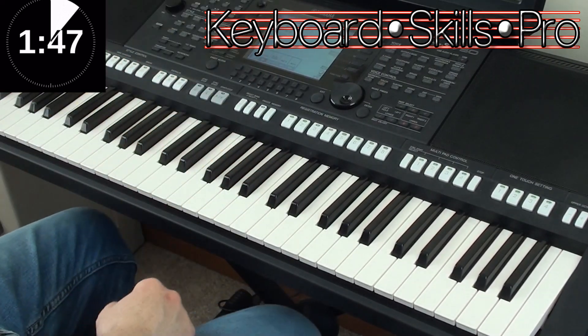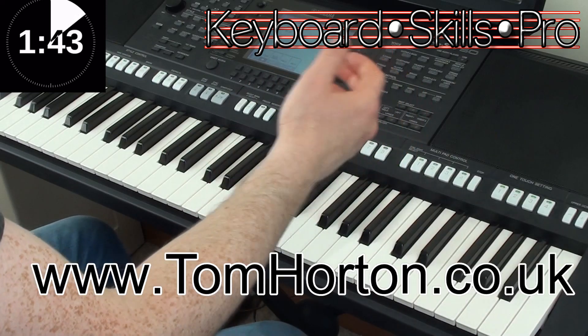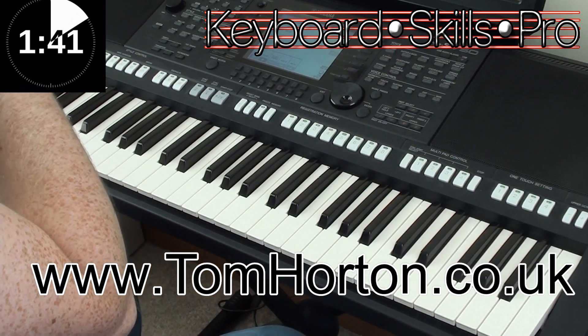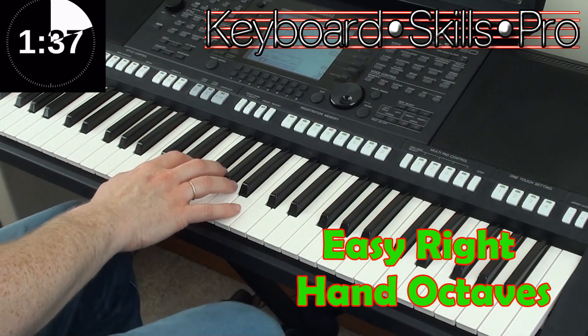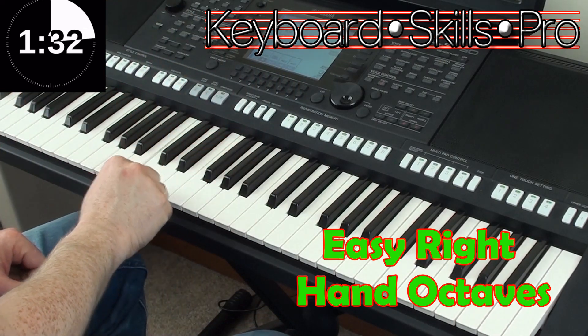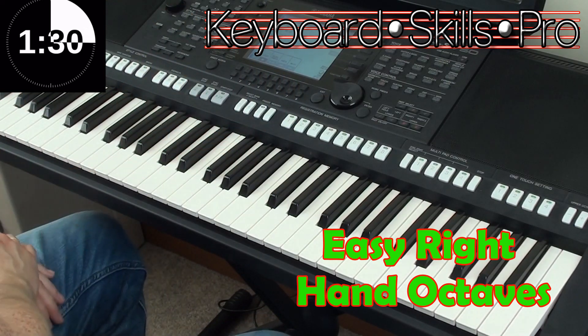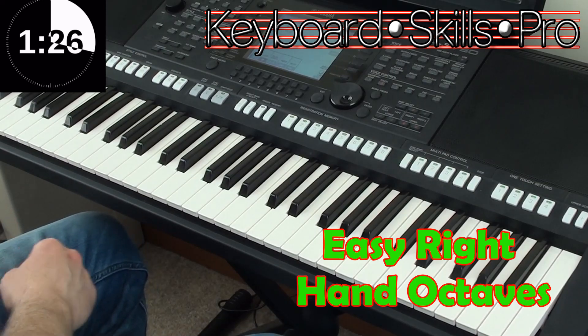Hey everybody and welcome to Keyboard Skills Pro. My name's Tom and it's my pleasure to have your company once again for a cool two minute tip. In this video we're going to talk about easy octaves, simply boosting the sound of a melody by adding the octave note above the main melody note. Let's take the opening of that popular Rodgers and Hammerstein Broadway number, Do Re Mi.